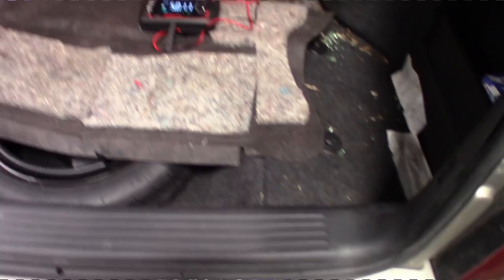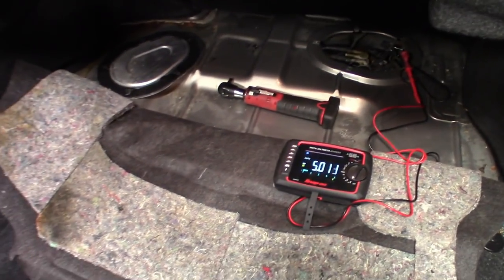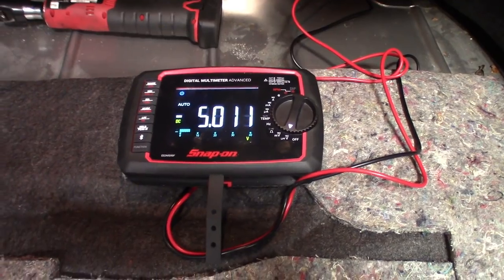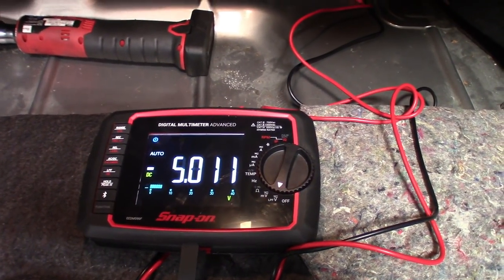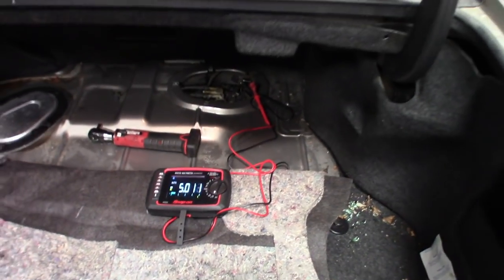Luckily on these Caddies they've got quick access to the top of the fuel tank. Checking that pressure sensor power and ground — you can see I got them back-probed. I'm sitting at about five volts, so I know I've got a good five-volt reference. From here we could move on to the signal wire, hook it up to the scope, test drive it, let it run, check our pressures and all that stuff.